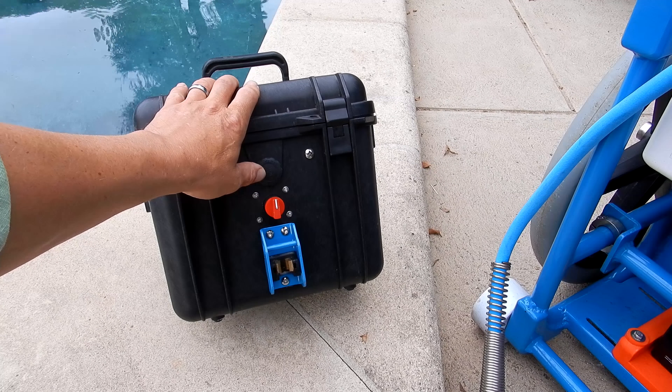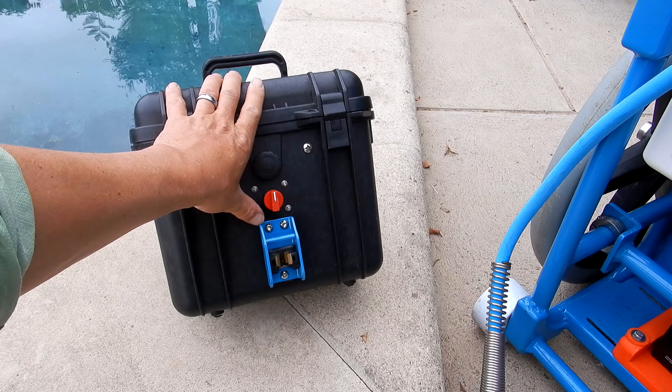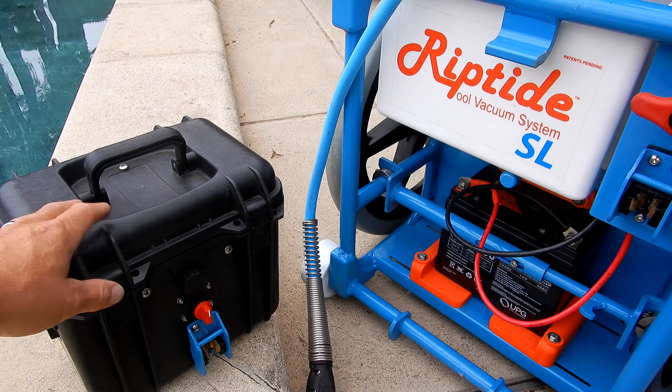The optional battery box will allow you to take the vacuum head back to a pool when you can't access it with the cart. It has the same plug that the Riptide SL cart has built into it, and this battery box will hold the same 35Ah battery shown in the cart.